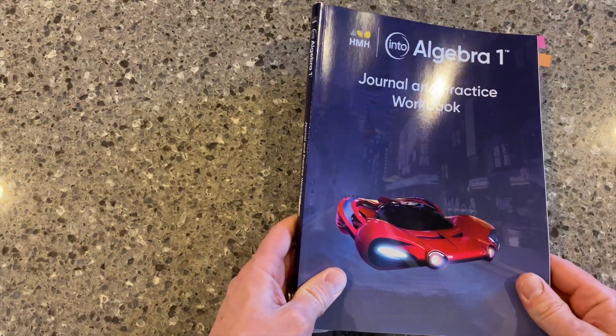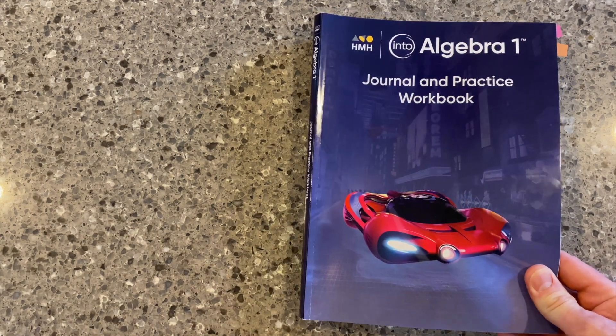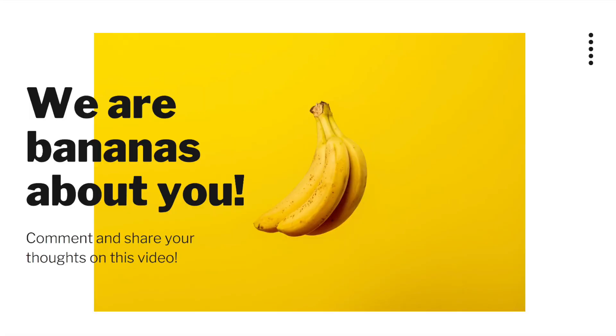That's an overview of the Journal and Practice Workbook for N2 AGA. Thanks for watching. Be sure to check out the rest of our videos in our unboxing series, and make sure to subscribe to the HMH International Content Cares YouTube channel.